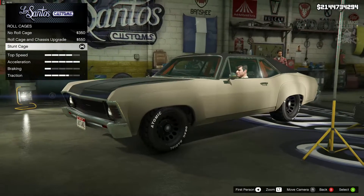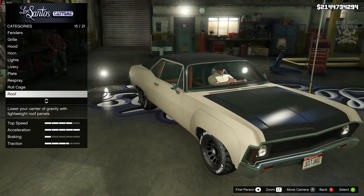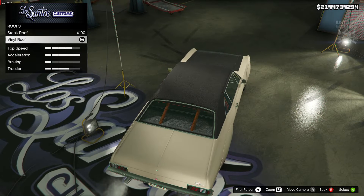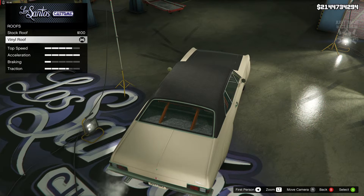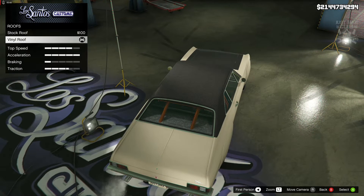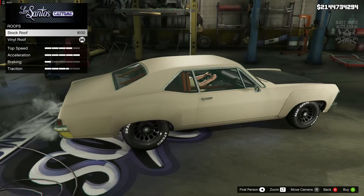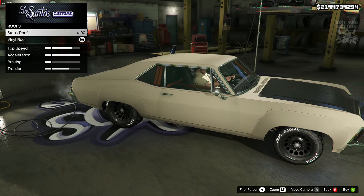For the roll cage we got the stunt cage — I was so happy we were able to get this because it's very similar to what Sean has in Tokyo Drift. For the roof I was also really happy, because Sean's Monte Carlo from Tokyo Drift has the roof a different color from the body — it's a yellowy desert tan matte color and then the roof and bonnet are like a gray-black matte. I was a little disappointed I couldn't choose matte gray for the secondary color to change the hood and roof, but luckily we were able to get a vinyl roof which kind of made up for it. It looks better without the vinyl roof in my opinion, but to stay true to the build we had to purchase it.